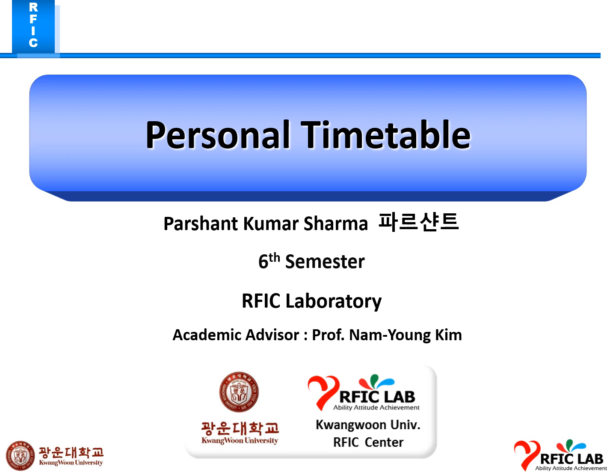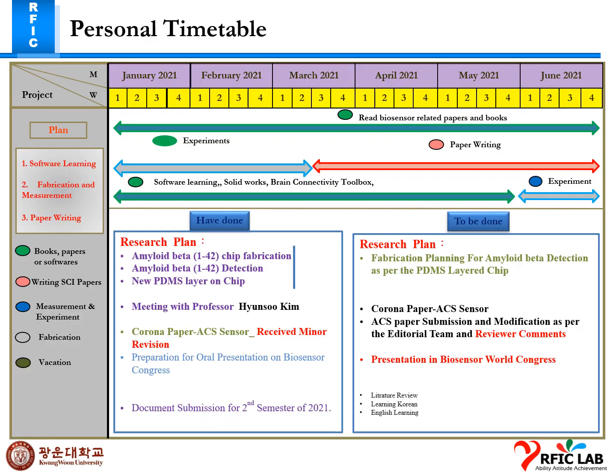Good afternoon professor. This is my personal time roll of this week. Last week I had a meeting with professor, which came about another beta one to 40 chip application detection and new PDMS layer on chip. I have prepared and received an ACA sensor minor revision, and I prepared the oral presentation for the Biosense Congress.